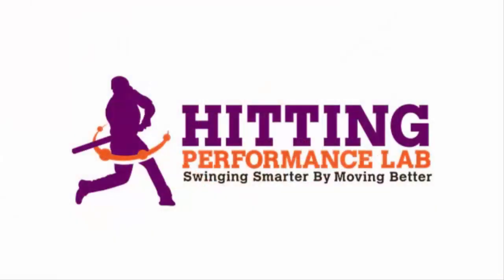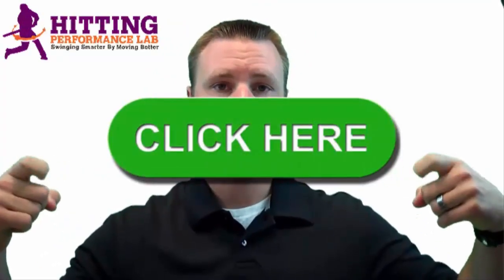So in this video we answered the reader question about contact points for hitting inside versus outside pitches and how to set up your tee for both locations. I hope this video answered that question. Make sure we're swinging smarter by moving better. The Hitting Performance Lab wants to know: did you know repeatable hitting power does not start in the hips? We created a free video revealing results of a scientific study showing how we added 48 feet of batted ball distance instantly — and it's not all about the hips. Click here now to get the video while it's still free.